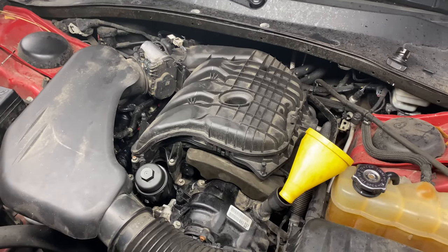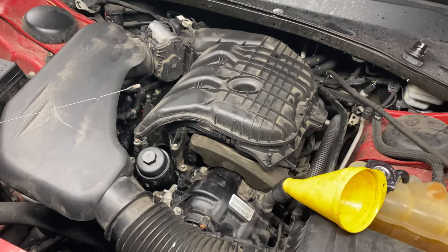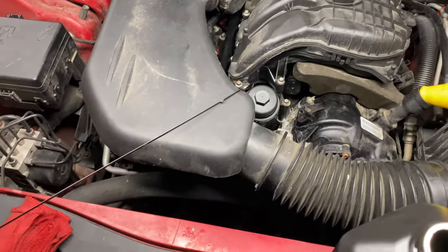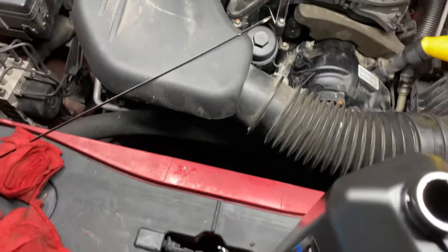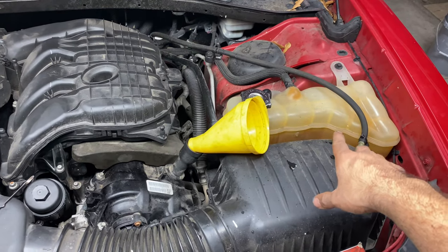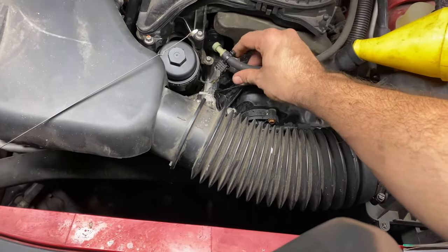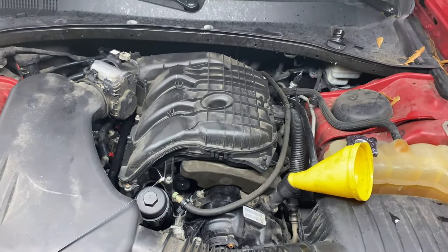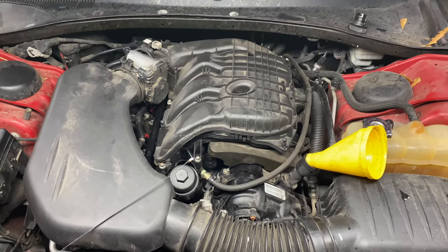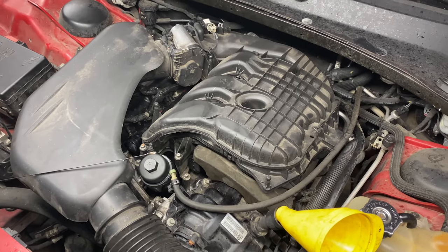Get the filter hand-tightened and then snug it up just a little at the end. Once you're done with the oil change, that is how you officially change your engine oil cooler. Of course, after that you also need to do a coolant flush — drain all the coolant from the radiator and refill it through the coolant reservoir. Thanks for watching, hope you fix your own stuff and save money at the shop!